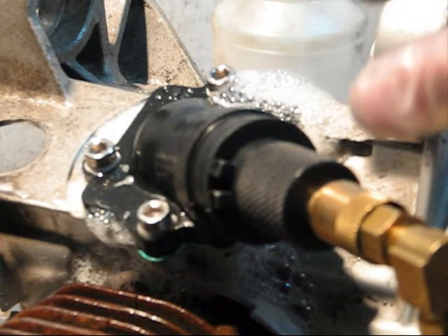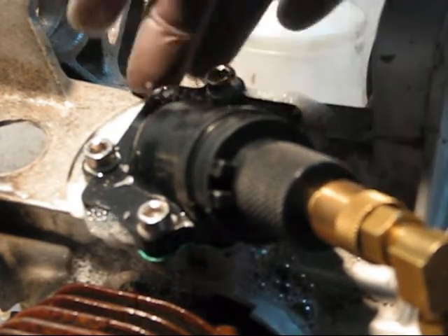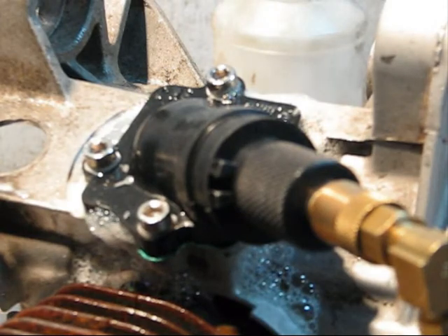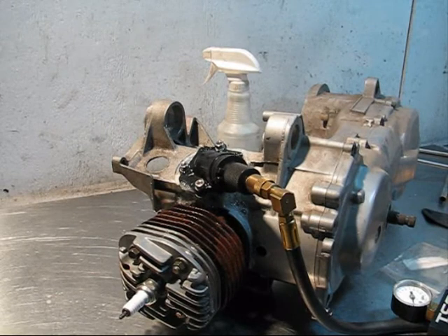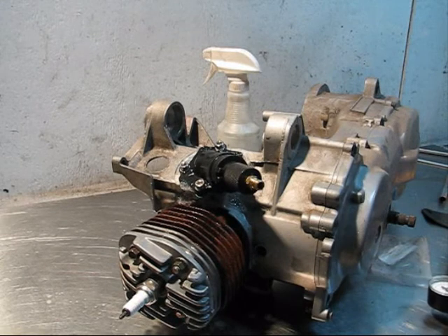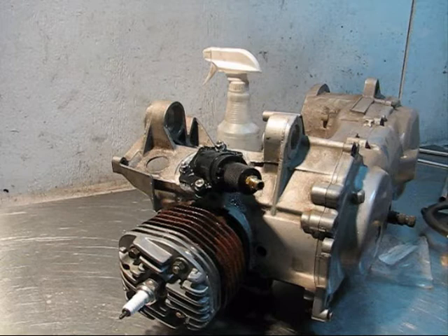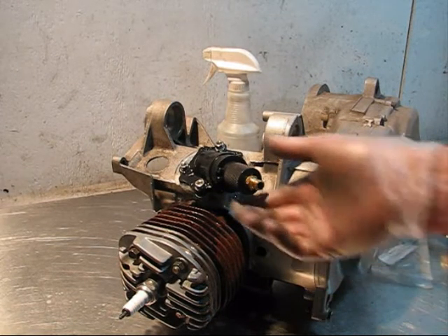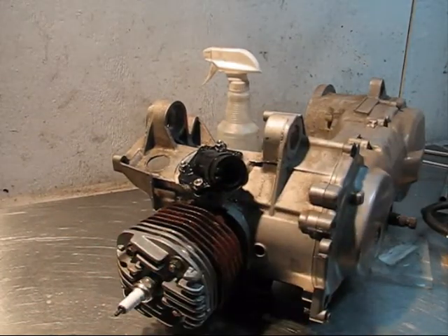That's why you want to use a leak down pressure test to ensure that your engine has no leaks, and if it does, you need to fix them. In this situation, we would pull off the inlet manifold, replace the gasket, and make sure that the mating surfaces are all clean. That concludes our demonstration on the TSG Tuning leak down pressure tester. If you have any questions, please don't hesitate to reach me by telephone at 336-506-7333, or by email at josh@thescootergarage.com.